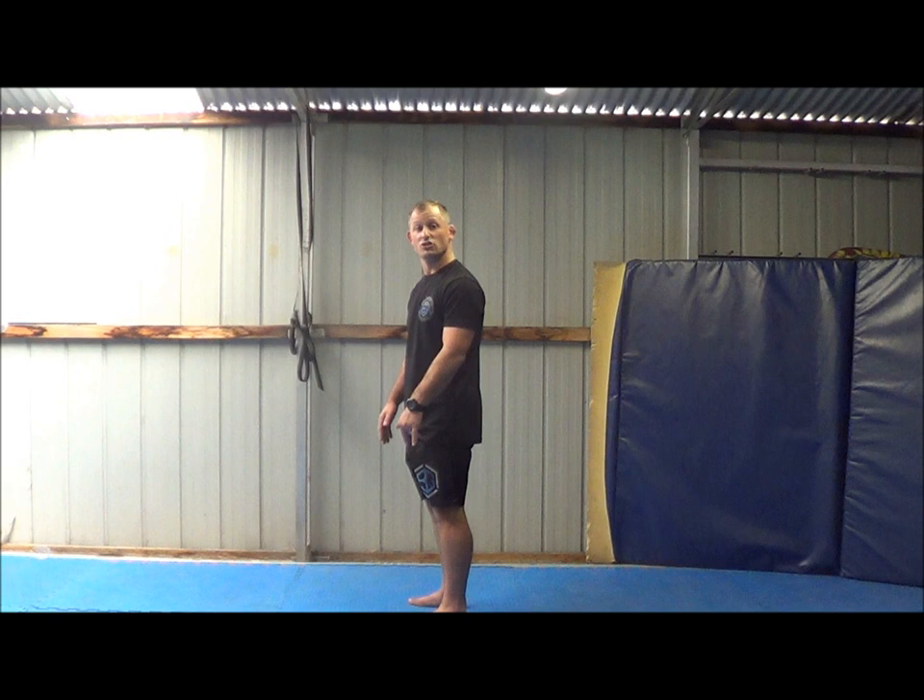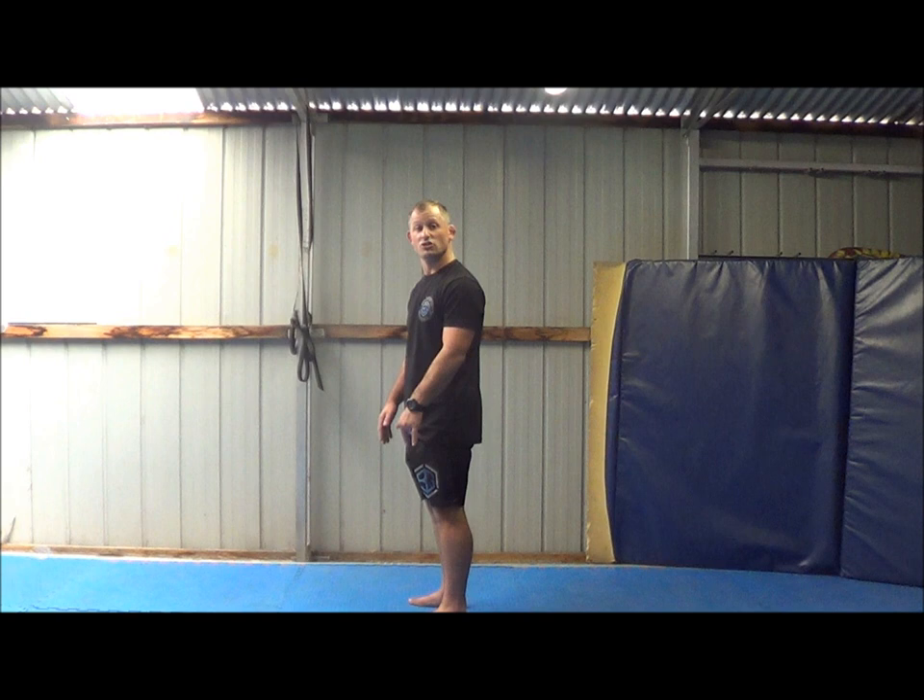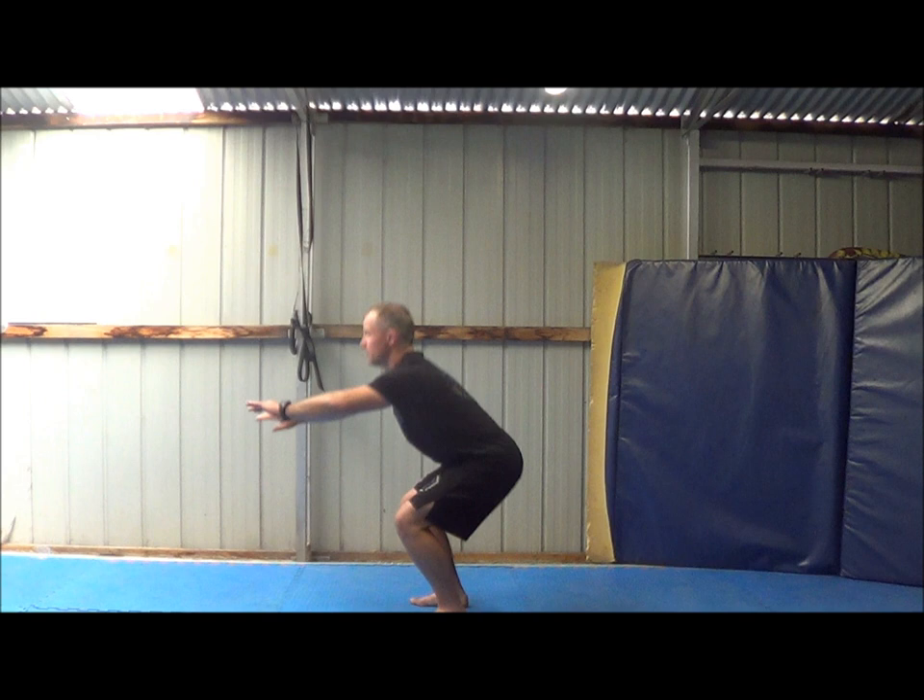After that, you're going to do 20 squats with the calf raise — one, two, three, four. So 20 squats, 20 squats with the calf raise.